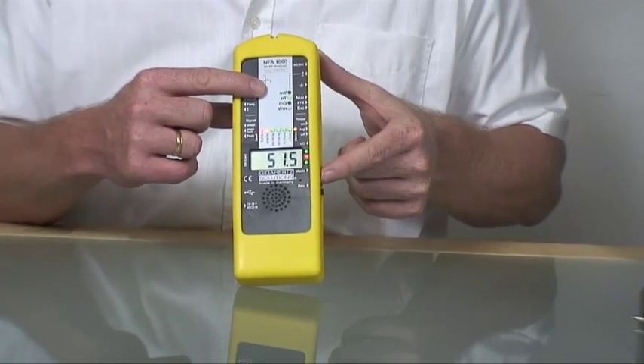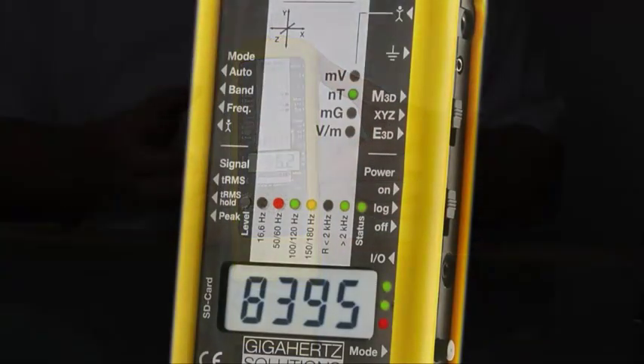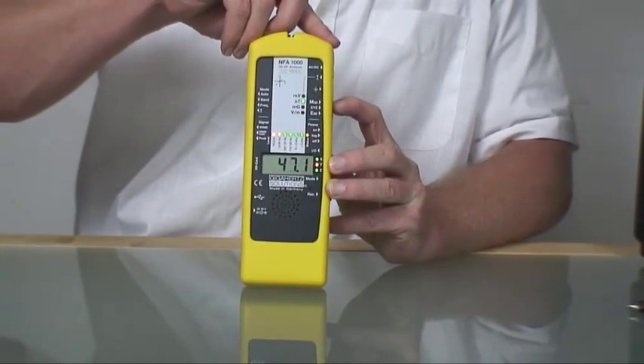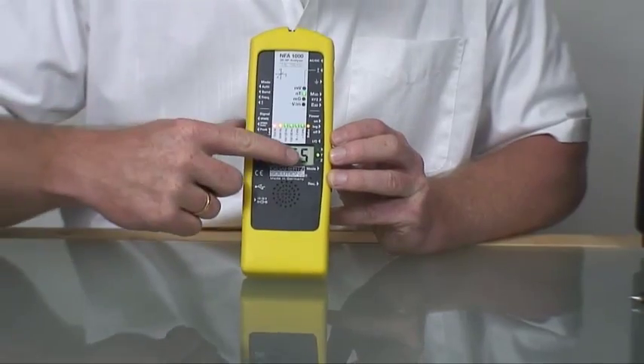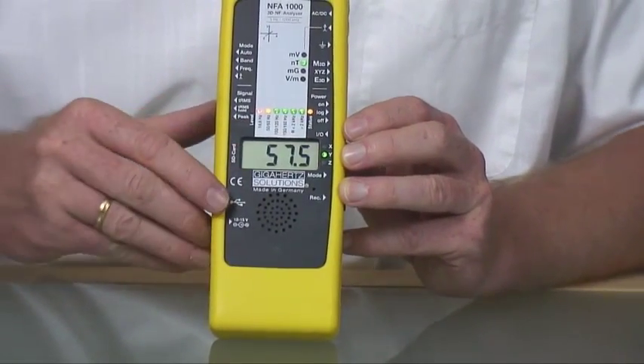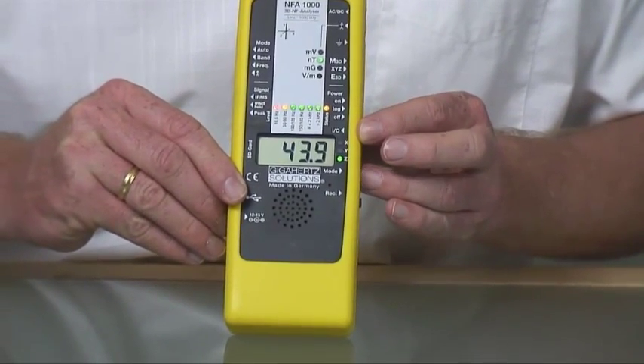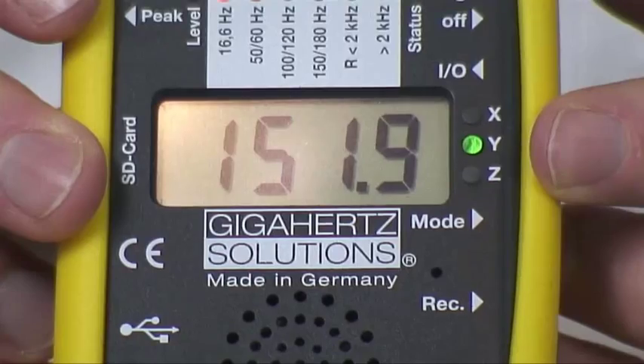The XYZ position allows you to indicate the three axes separately. Pressing the mode button will jump from axis to axis. The LEDs on the right side of the display show you the active axes, and in 3D mode they indicate with red the strongest one.